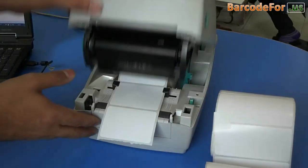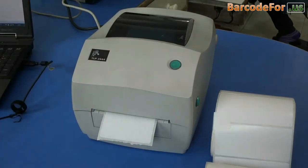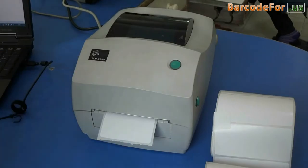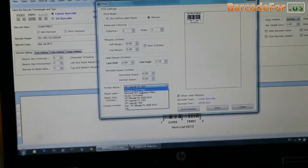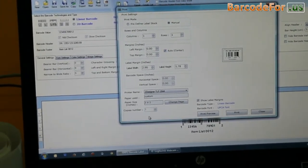Move this down. Now turn on the printer. We have designed this barcode label using DRPU barcode label maker software.